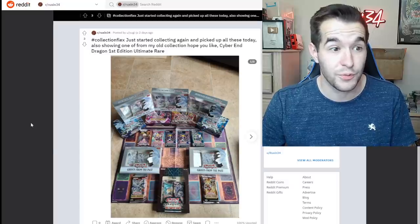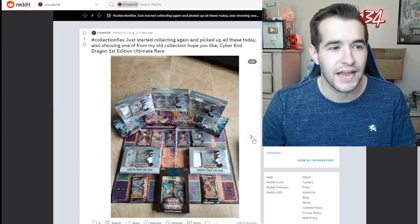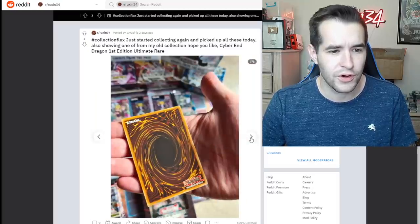Collection flex — just started collecting and picked up all of these today. Also showing off my old collection, hope you like it. Cyber End Dragon ultimate rare — oh, that thing is clean. You're gonna grade this thing, definitely would grade that — that's worth it for sure. Looks really nice and clean.